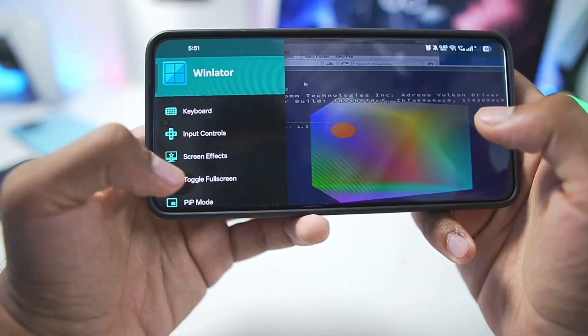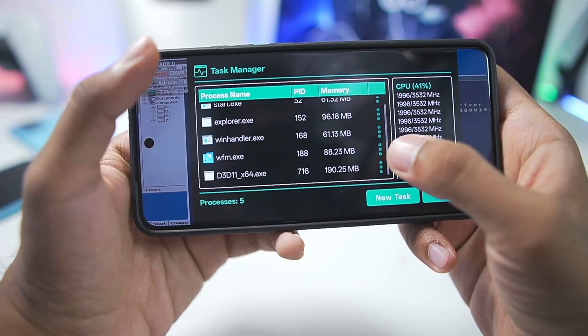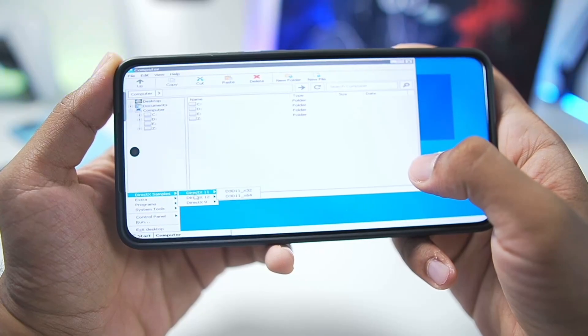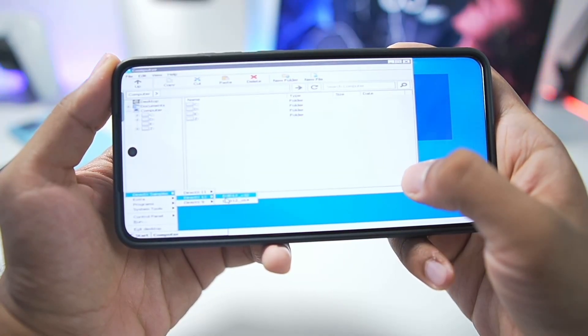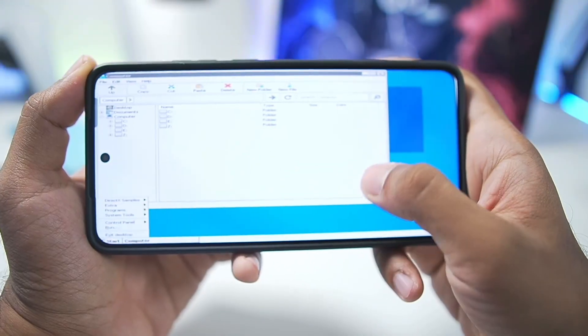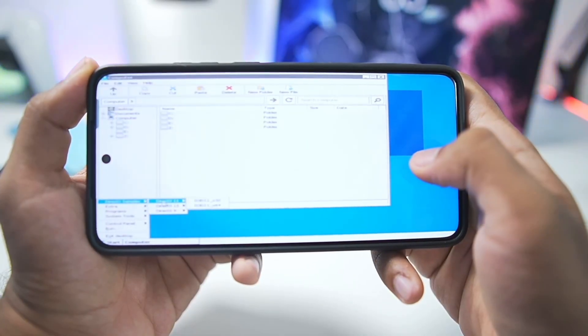Isn't that amazing? Let's go back and open Task Manager to disable the benchmark app. We'll also try the DirectX 12 sample. DirectX 12 doesn't work without VKD3D enabled - you'll need to enable VKD3D for DirectX 12.